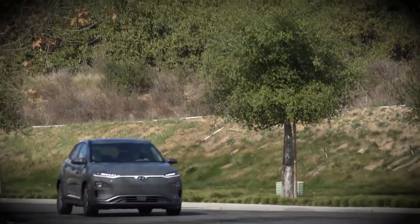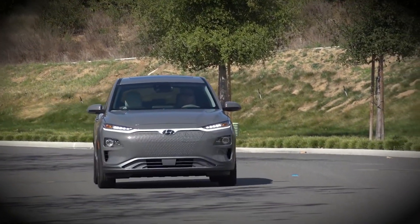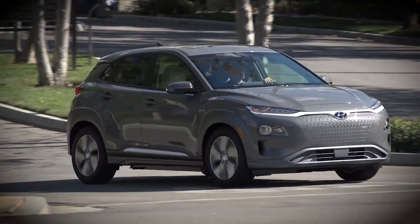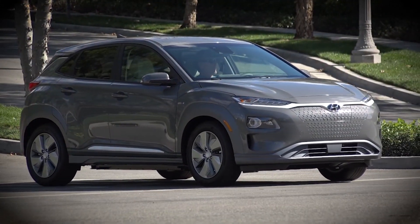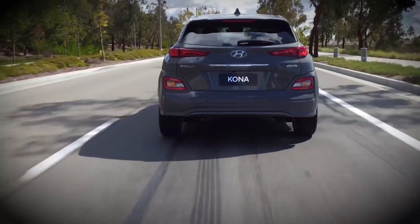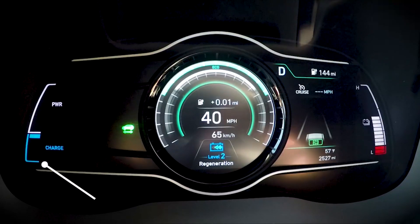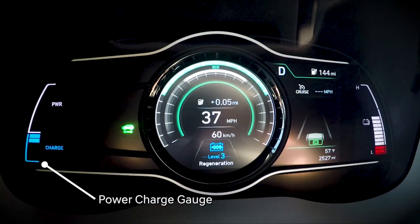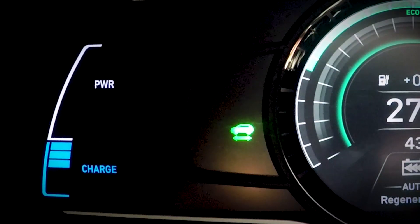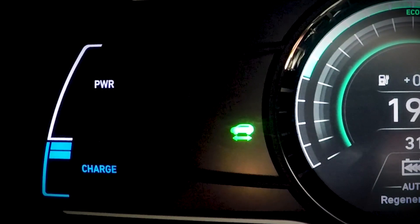Regenerative braking is a valuable feature of your Kona Electric. When decelerating or coasting downhill, the electric motor can generate electricity rather than consuming it. That charges your high voltage battery and extends your driving range. You can see this in action on the power charge gauge in the instrument cluster. The charge indicator shows the amount of charging that happens when regenerative braking takes place.